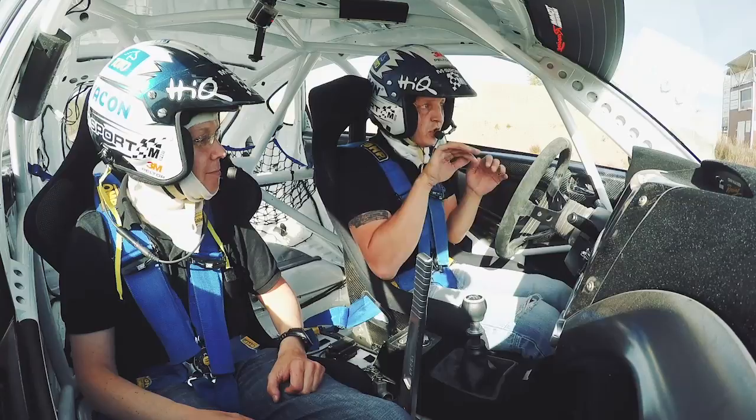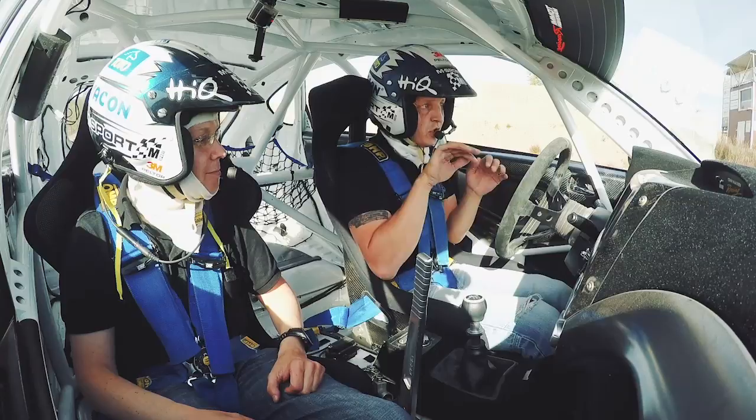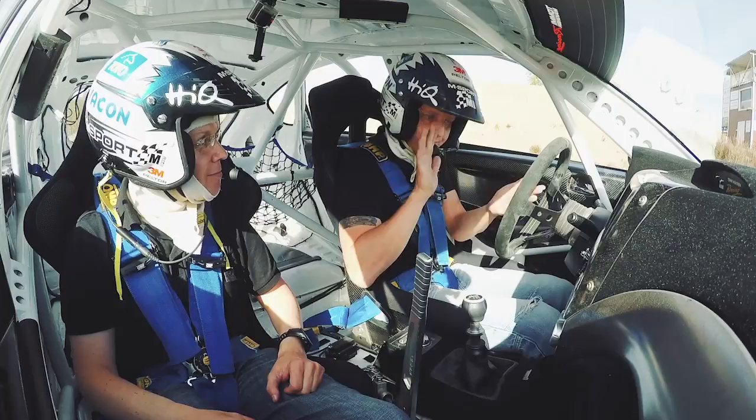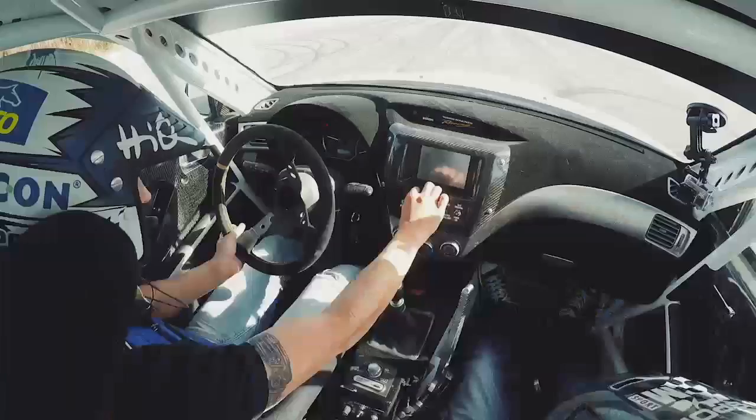But then we can just brake straight. We start turning when the weight is in the front, then slowly go on throttle, and then we can do left foot brake a little bit as well. When you feel that it's turning, you go full on throttle and just turn. Sounds simple, but I think it's a bit more complicated than that. Let's see one example from you.